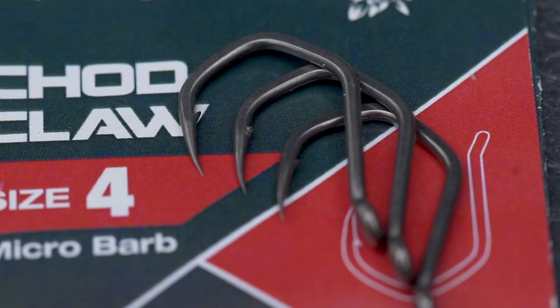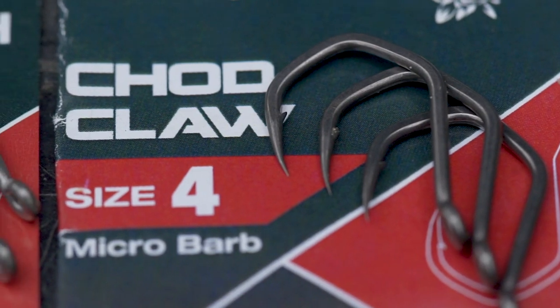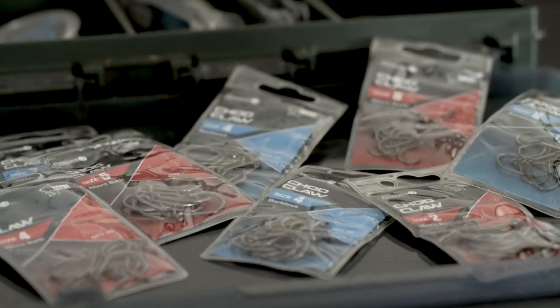Give it a try and benefit from the outstanding hook holds that the Claw pattern offers — and use it now in your pop-up presentations.